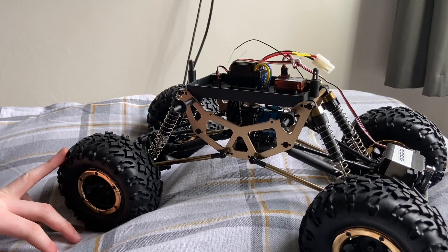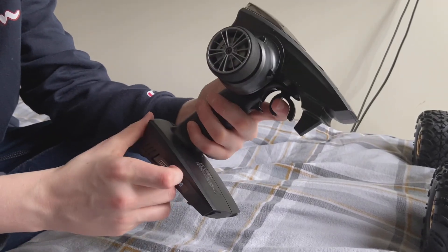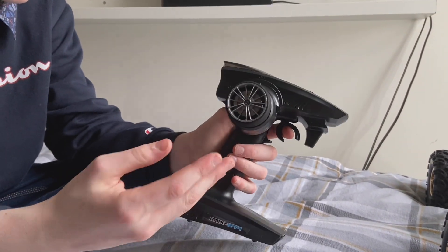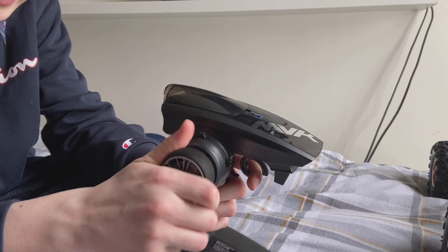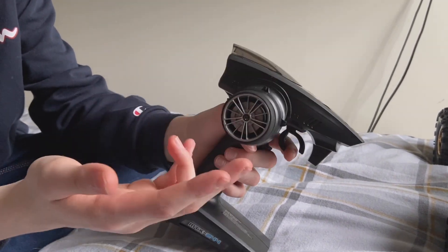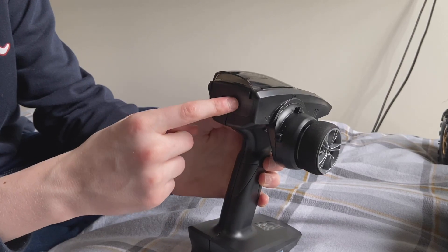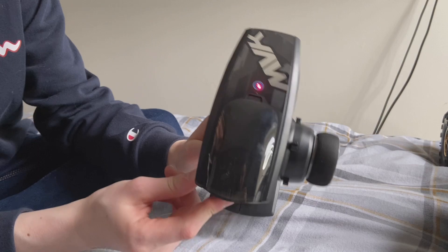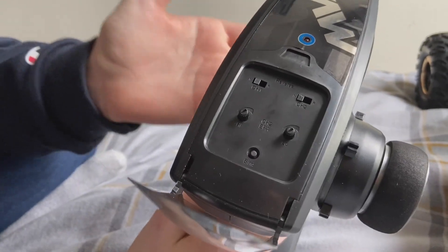Now we're moving on to the controller, which is a very big and confusing controller. I don't know everything about it, but this is accelerate, there's reverse, and this is a very comfy turning thing. There are a lot of buttons here, here, and here. This is the on and off switch — turn it on and you get a red light, turn it off and the red light goes away.